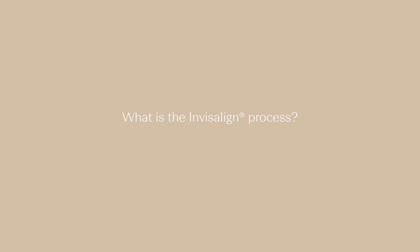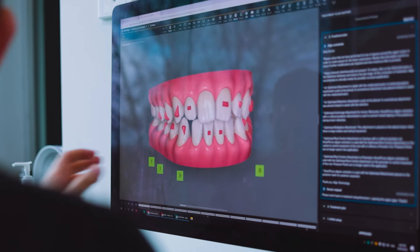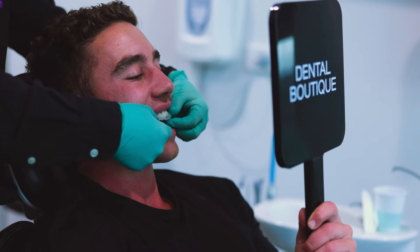What is the Invisalign process? The first part is that we need to do a consultation to determine if you are the right fit for the Invisalign appliance. Next, if you are the right fit, we will go ahead and do a scan and some x-rays and we will digitally design your smile on the software. Afterwards, we discuss with you your treatment goals and we show you the design. Once you approve the design, we order the aligners in and then you can start your Invisalign treatment.